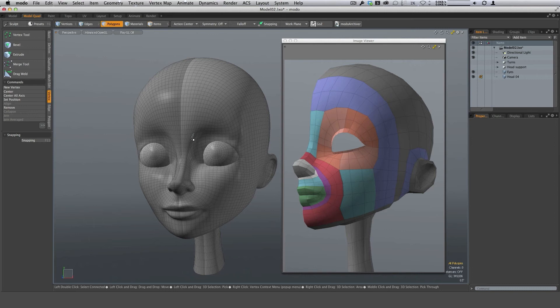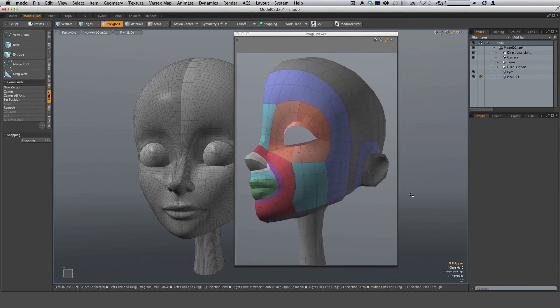Before we get to the re-topology, I want to talk about our strategy. You've probably heard poly flow, edge flow, proper topology — this image demonstrates that. When you have landmarks of the face, you want to define those in a way that retains the shape of the geometry. The best way to do that is through an edge loop. Starting with the eye, we have a nice row of polygons to support the eye, a row around the nose, around the mouth, and a row going from the nose through the cheek ending at the chin. There's also a supporting purple row to help with expression — that laugh line.